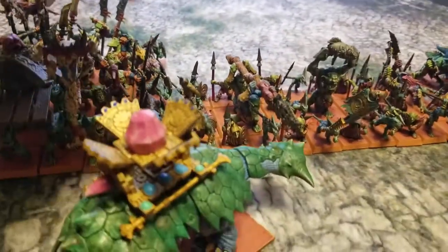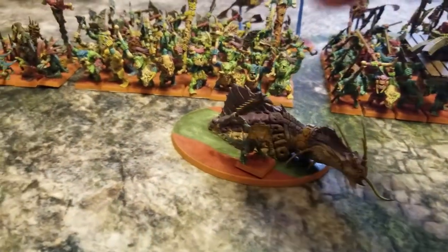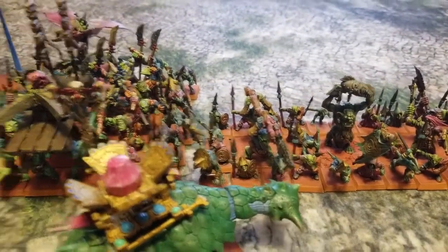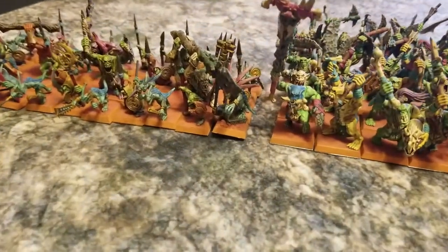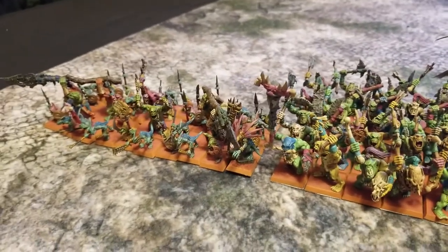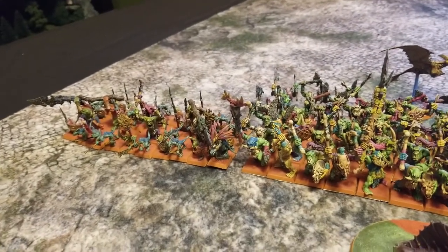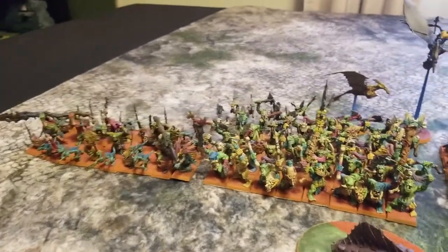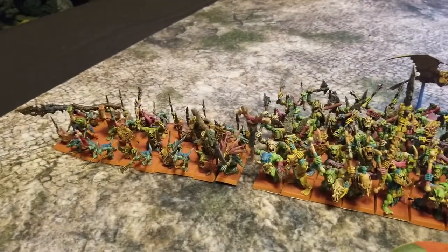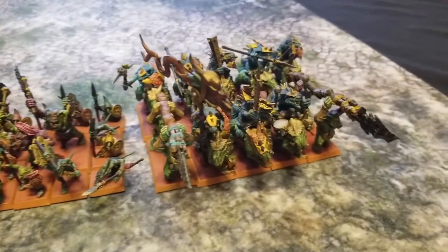We have a Skink Priest which is located here as the rider for the Troglodon — I kept them separate so I can move him to the base to use as an oracle or a Skink character riding a Troglodon if I want. My gaming group and I are actually interested in trying out Mathias Eliasson's ninth-edition Warhammer Fantasy rules from the Warhammer Armies Project, and there are some interesting mount options for Skink Priests in that edition. We also have our special choices: the Bastilodon, Jurassic Jousters, and Charizard.